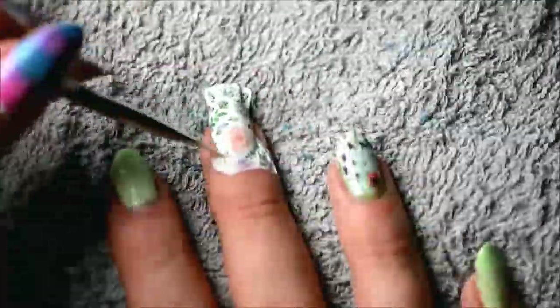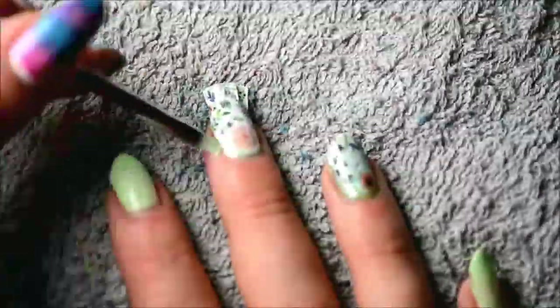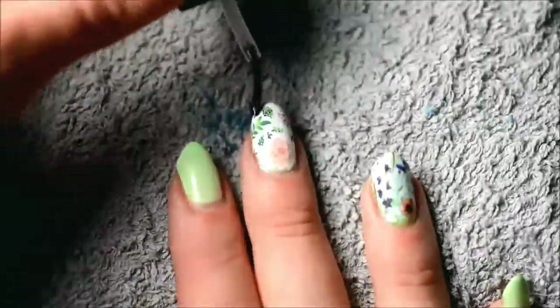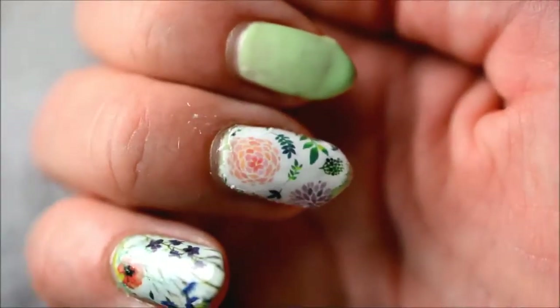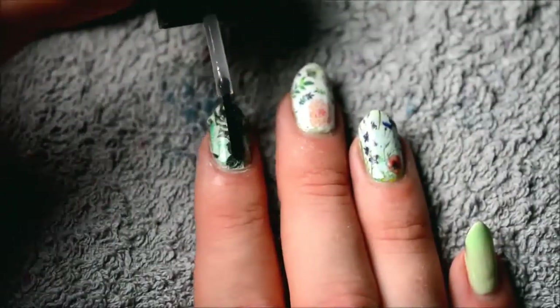By the way, maybe you've already noticed — this is actually the first video I did with my new lens on my DSLR camera. I used to use an old Coolpix, but the batteries kept dying and I was like, I should just buy a macro lens. So now I'm using the same camera that I also use for my makeup videos.